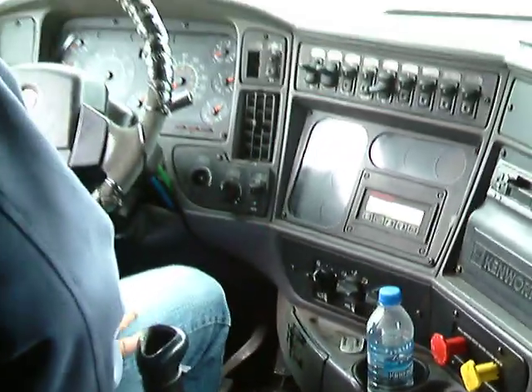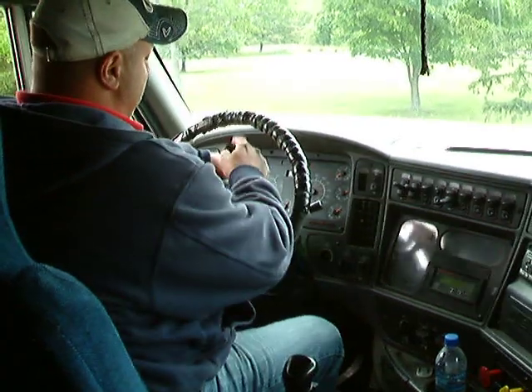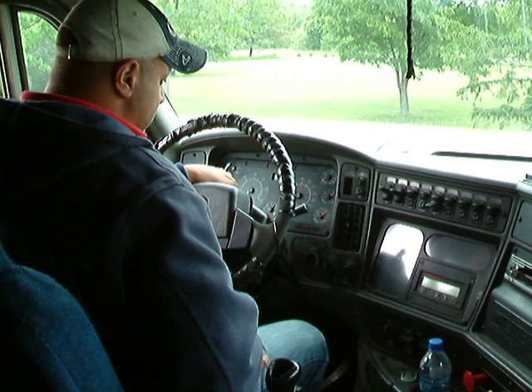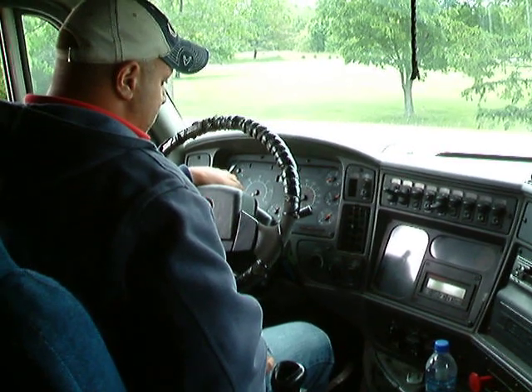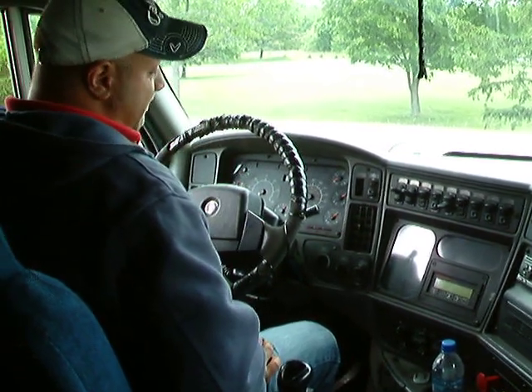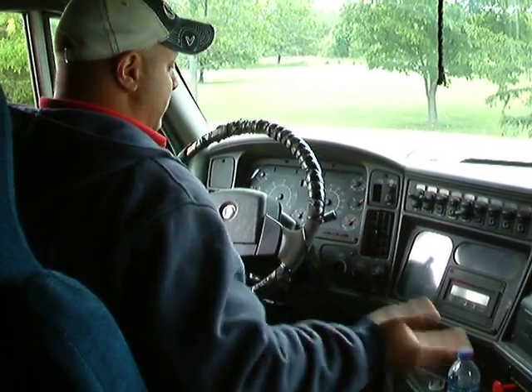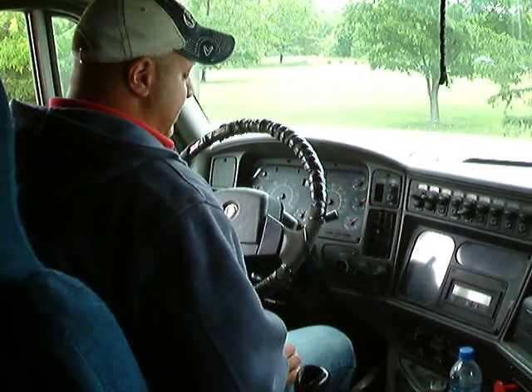There you go — here's your initial loss. You're going to be going back and forth between your watch and your gauges. After your initial 10-pound loss, you don't want to lose more than 3 psi in a minute. Wait until the tester tells you to go to the next test or that minute has passed.